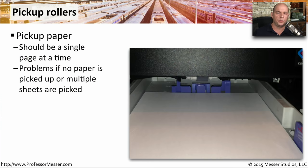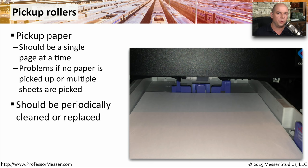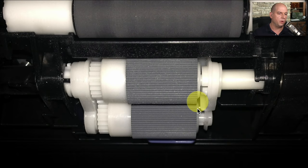The paper is pulled through the printer using pickup rollers. You can see the pickup rollers here in the center of the picture. These pickup rollers should pick a single page at a time and send it all the way through the printer. If paper is coming through multiple sheets at a time or jamming because it's not pulling properly, we may want to clean or replace the rollers. They're usually a rubbery substance with some resistance so they can grab the paper and send it through.